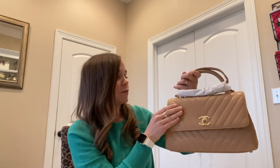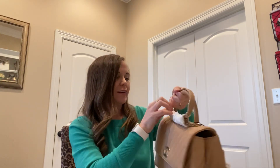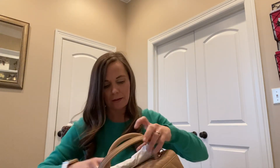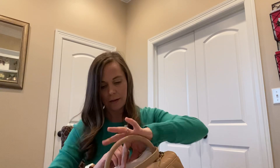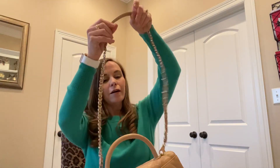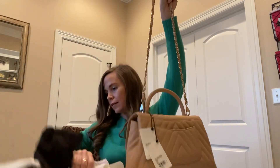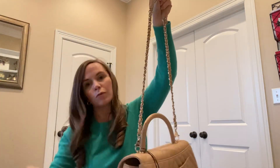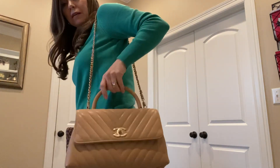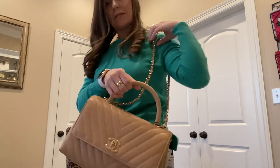I love the caviar leather — I have two boys so it's less likely to get ruined. Let's see these straps. I'm kind of petite so I hope it's not too long. Oh, it's perfect! It perfectly hits my hip, as you can see right here.